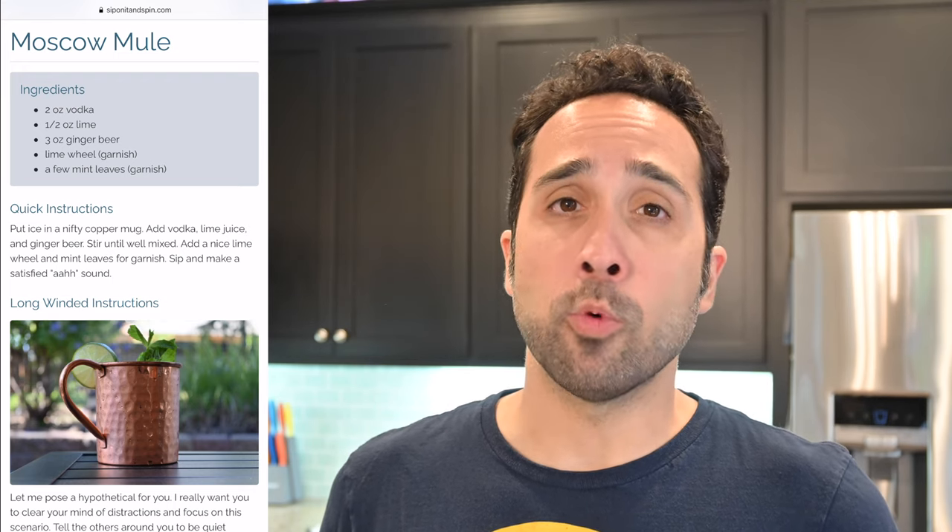Now to make this drink, you're going to need several ingredients. You'll need two ounces of vodka, half an ounce of lime juice, three ounces of ginger beer, and optionally a lime wheel garnish and a mint sprig garnish. Okay, let's make this drink.